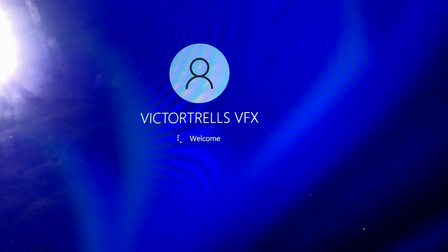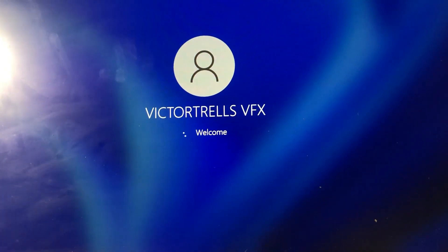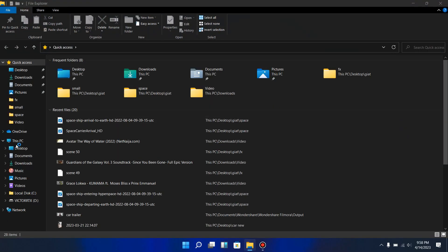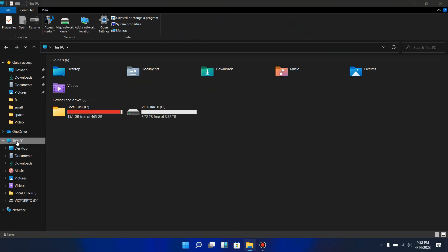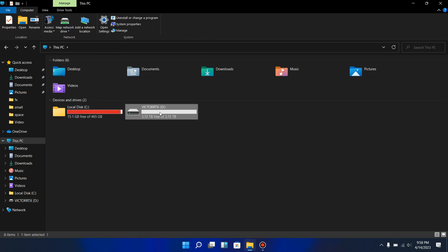The screen is loading up. Let me go over to File Explorer — on This PC you can see there are two drives. The 4 terabyte drive has been installed. You can see there's nothing inside it yet.